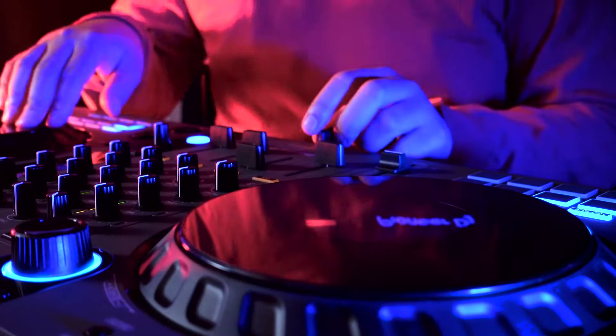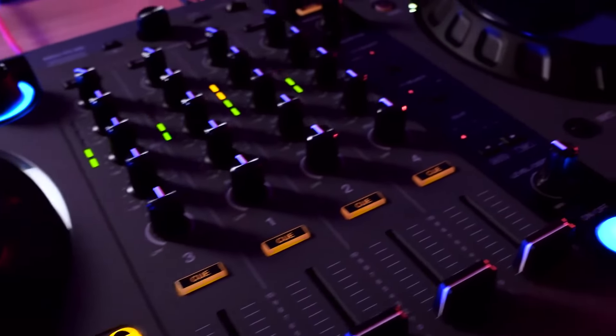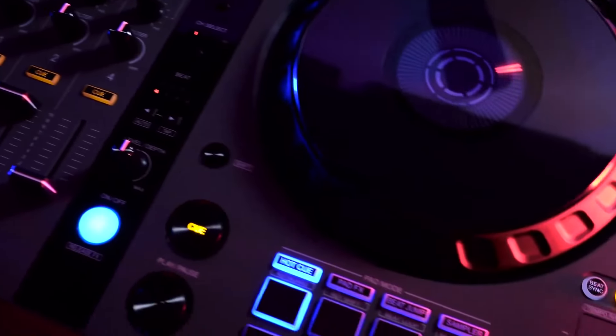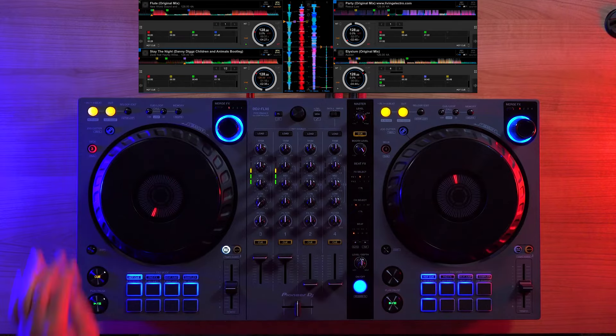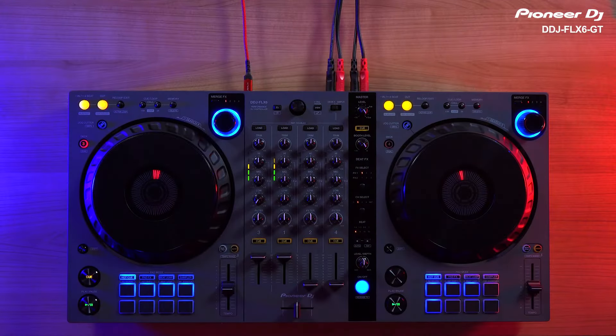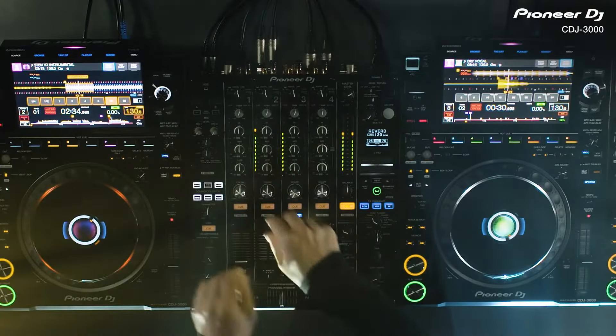The Flex 6 GT retains all the main features of the previous model, with a renewed design improving upon material quality for DJ operability and enhanced visual aesthetic. The 4-channel club style layout gives you the familiar feel and placement of professional club style gear, making it a seamless journey to start out from a DDJ Flex 4, then going on to a DDJ Flex 6 GT, then building all the way up to the industry standard CDJ 3000s and a DJM 900 Nexus 2 mixer.